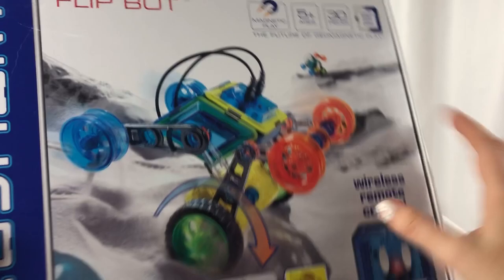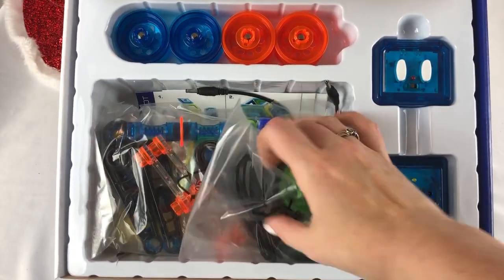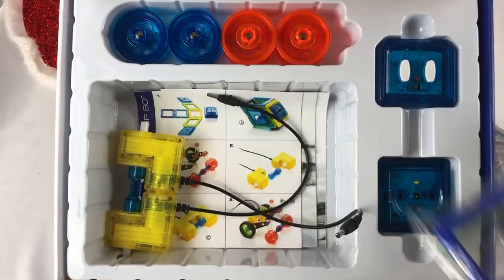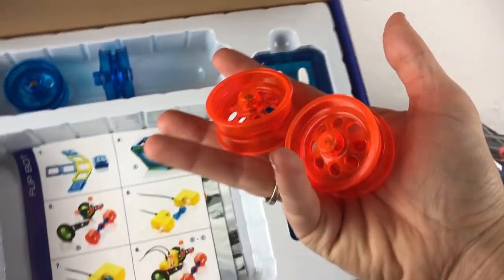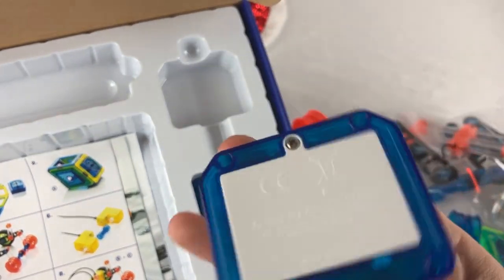Let's get this open and see how it works — this is so fun! Look at all those colors, oh wow, how cool. Got some wheels, some more parts. Oh my gosh, look how bright these are, I love that. Toy Crazy Kids would love this.